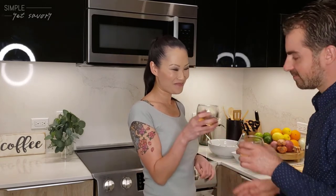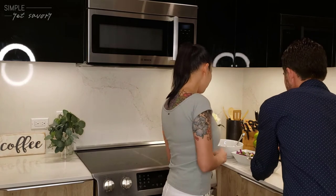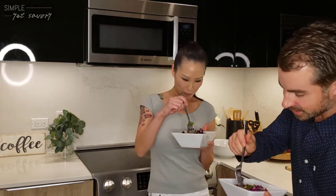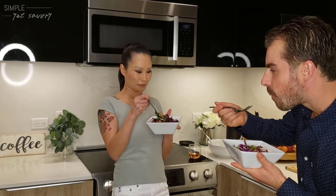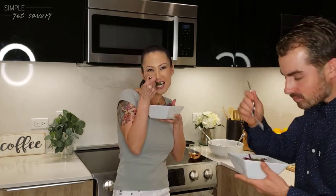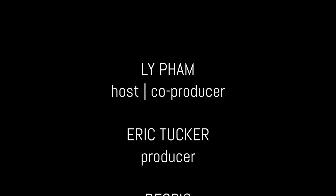That's lovely. Thank you. Excited to try this out. Yes, I can't wait to devour it. Wow, this is so good. All the vibrant colors, chicken — my favorite things. So good. Sour, crunchy. So much going on.